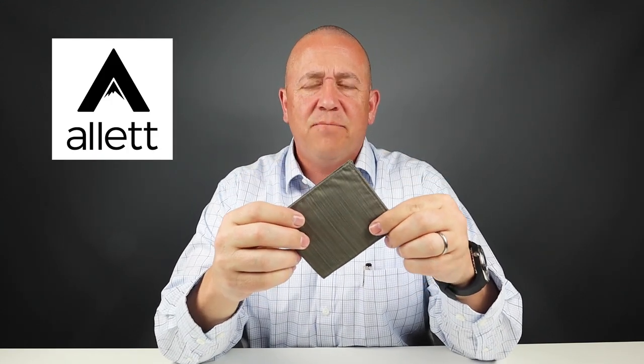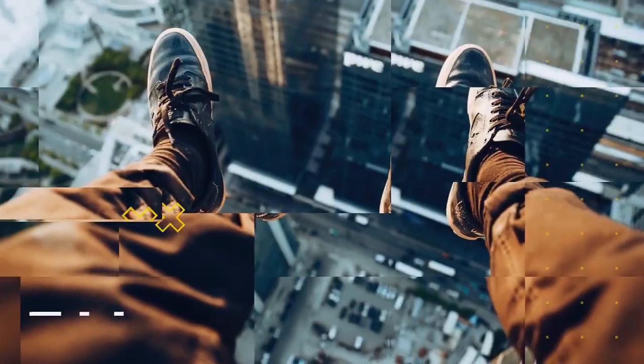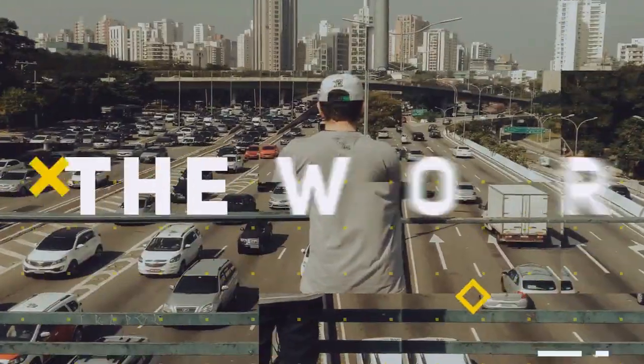This is the Alette Ultra ID Slim Wallet. They make fantastic products. Keep watching. Welcome to Walletopia. Please remember to look at the notes below, tell your friends. Let's get into this.